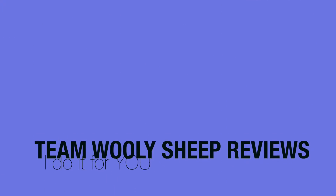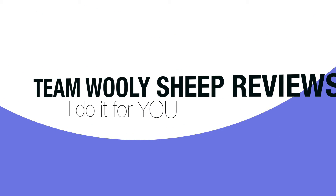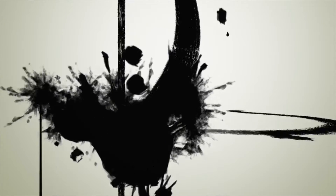Thank you for watching Team Woolly Sheep Reviews. I hope you're keeping safe. If you like what you see, subscribe — there's more to come. We'll see you next time.